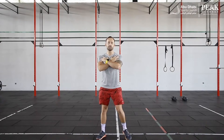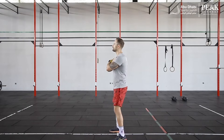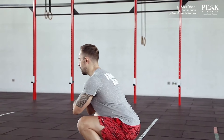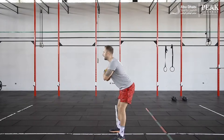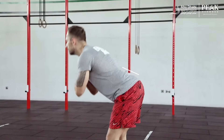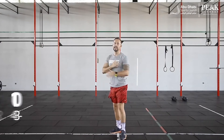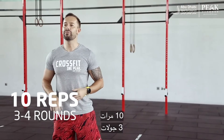I'm going to do ten of these, and I'll show you how it looks from the side as well. Leaning forward, minimal bend at the knees, squat down, hips back, and come back. Ten repetitions of these, anywhere from three to four rounds.